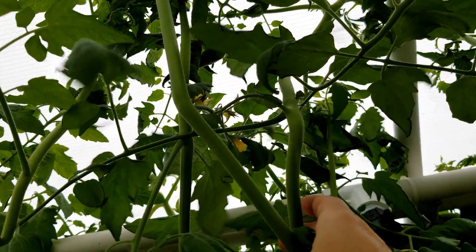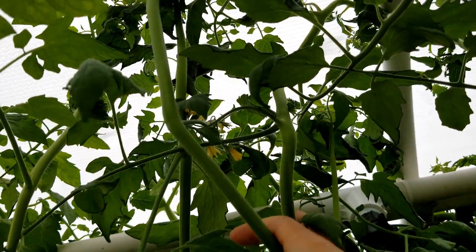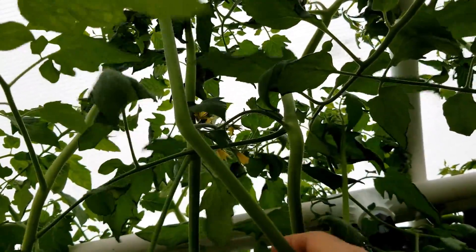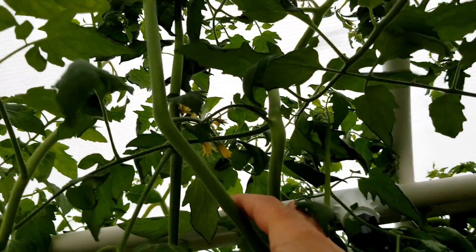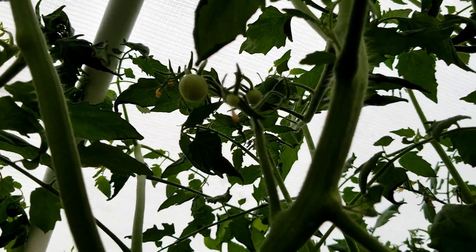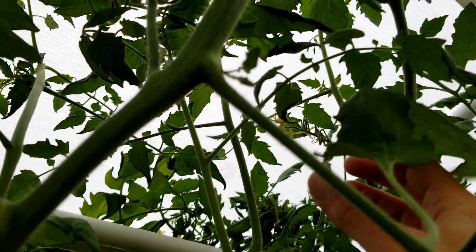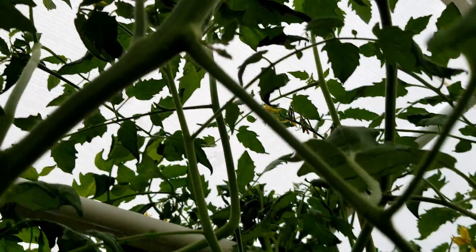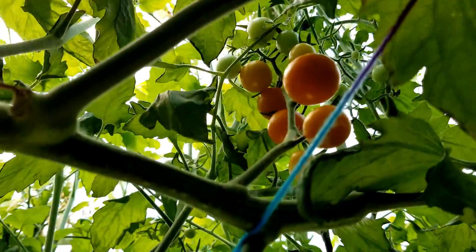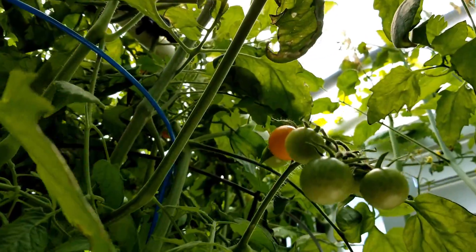When growing tomatoes in a hydroponic setup like this, they don't get the outdoor breezes and insects to pollinate the flowers, so all you have to do is shake them a little bit - that helps them self-pollinate. I do that once a day. As you can see I already have some tomatoes starting on these plants, so this little greenhouse system is doing really well. Just come out and shake the little flowers and pretty soon we'll have cherry tomatoes. Thanks for watching - don't forget to check us out at GreenLivingOffGrid.com, and like and subscribe!